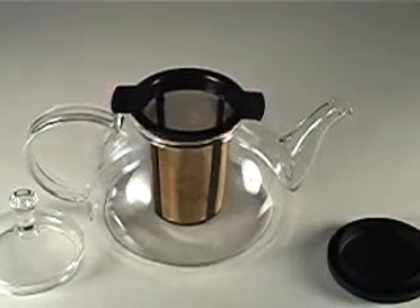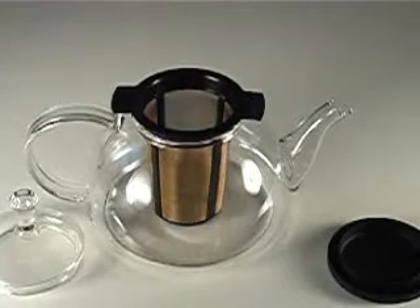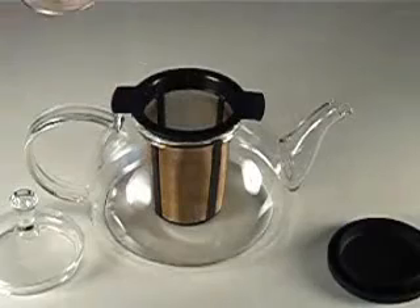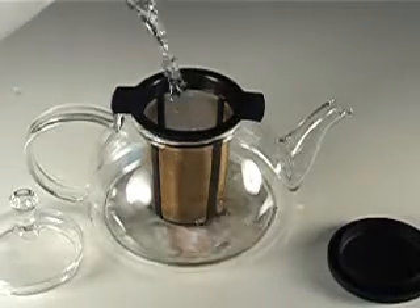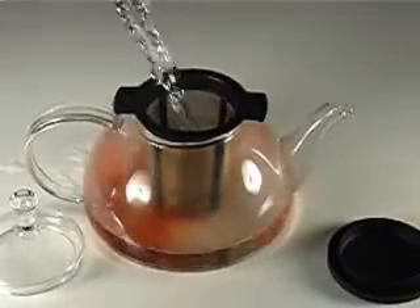Place the infuser into your teapot or teacup. Then, scoop the proper amount of loose tea into the infuser. Add hot water and place the lid back onto the infuser.